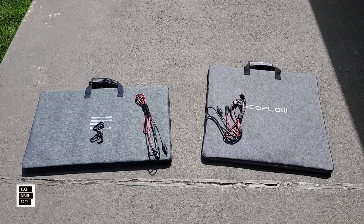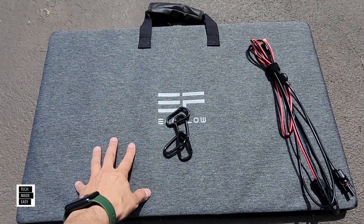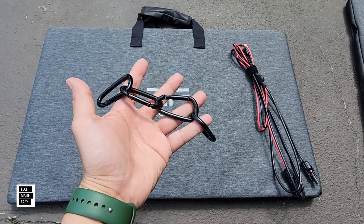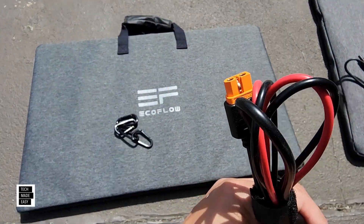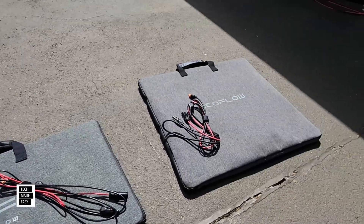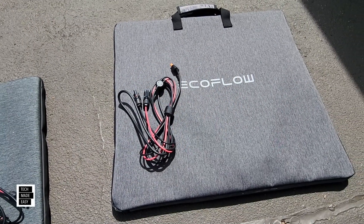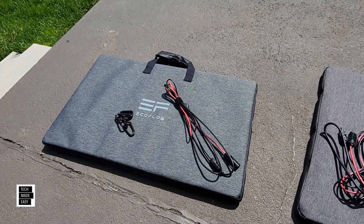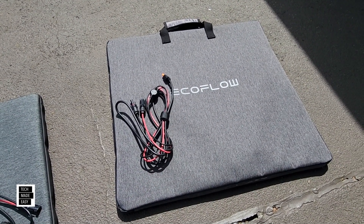Let's go over what they include. The original 160W panel includes a case that acts like a kickstand, and it has connectors that attach depending on the angle. It also includes a solar cable — an XT60i to MC4 cable. The new 160W panel also comes with a solar cable, but it has a built-in kickstand, so you'll want to see that. I'll open up the original first, set it up, show the angles, then show the new one, and put both side by side.